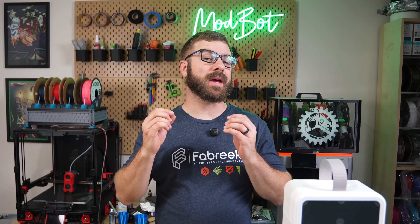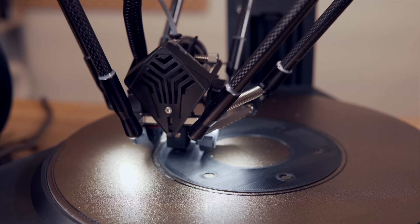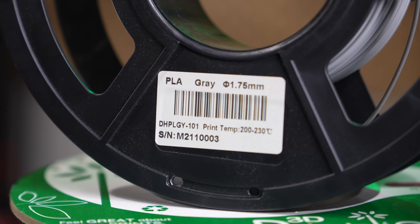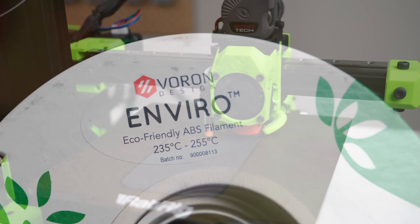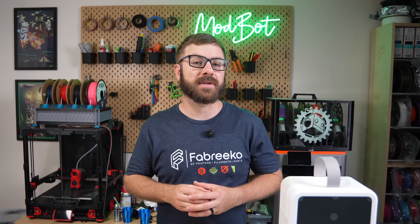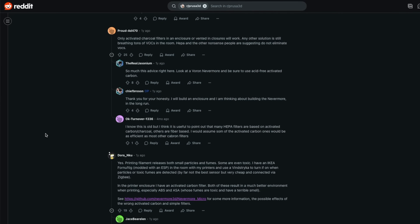Filters for 3D printing is something I've seen much more of these past few years. When I first started out and for a long time after that, I was told that you didn't need a filter for PLA or PETG, but you should use one if printing with things like ABS or other higher temp materials. To this day, every time the topic comes up, the conversation is all over the place with very little consensus.